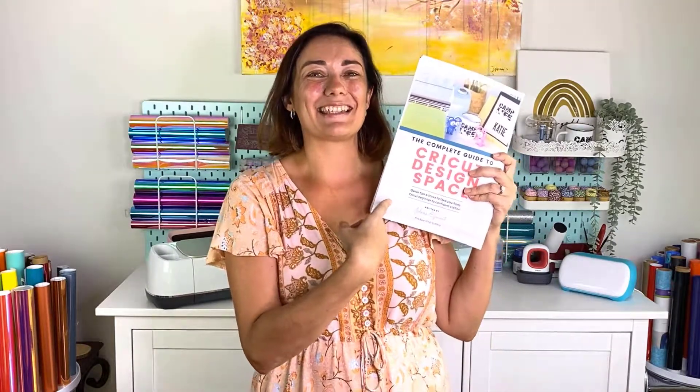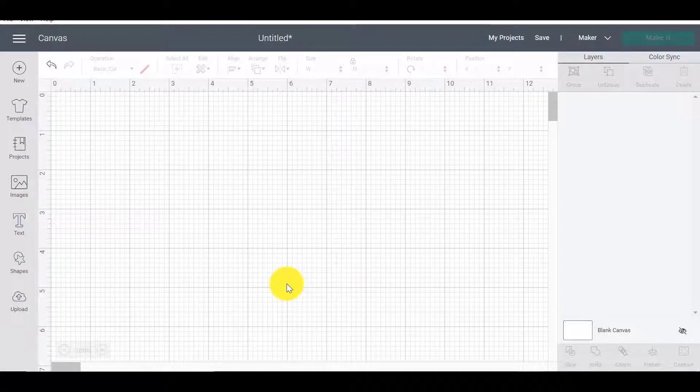Hello, my crafty friend! We are back with more Cricut Design Space tutorials, based on our best-selling book, the Cricut Design Space Tutorial Style Book, where you can find all of these tutorials in beautiful written and screenshot step-by-steps. Check the description below for that link. Today we've got a really cool video tutorial — it's one of my favorite things: making a split monogram. I think they look so elegant and so classy.